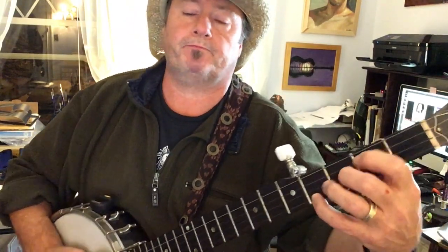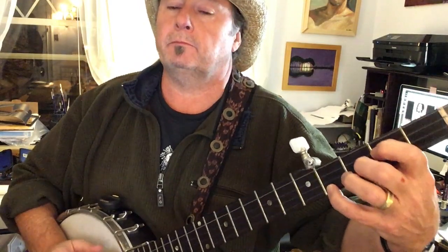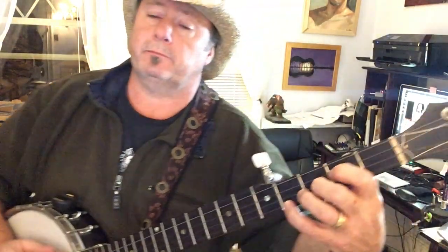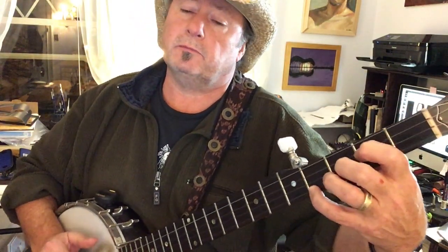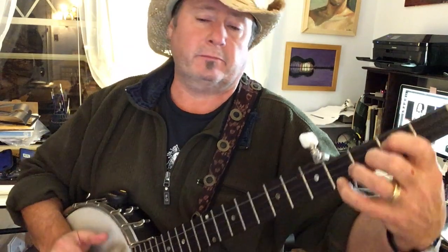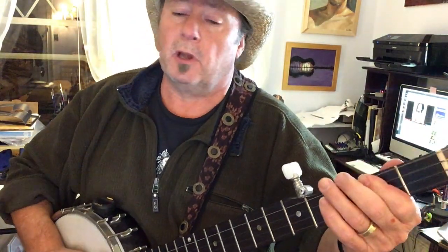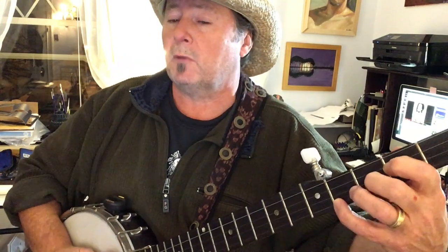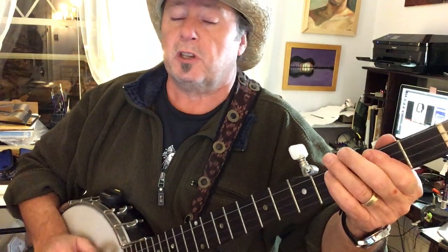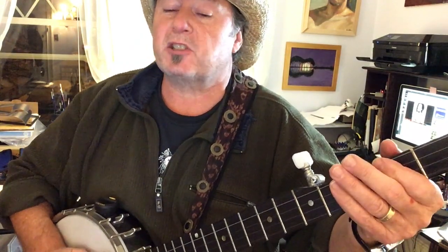Don't worry about a thing, cause everything gonna be alright. Singing don't worry about a thing, cause every little thing gonna be alright. Rise up this morning, smile with the rising sun. Three little birds sit on my doorstep, singing sweet songs of melody pure and true, saying this is my message to you.